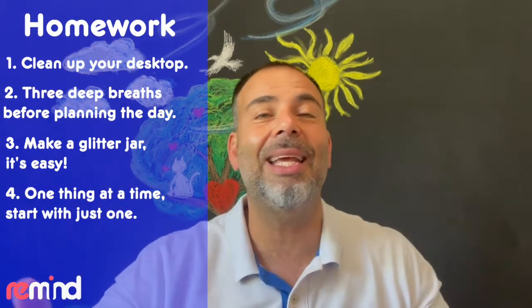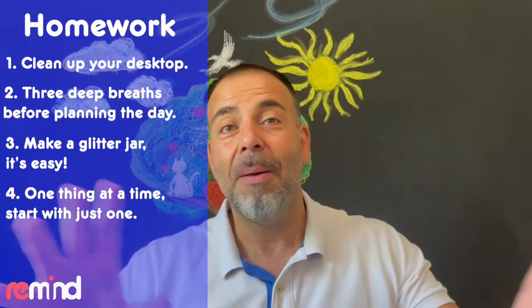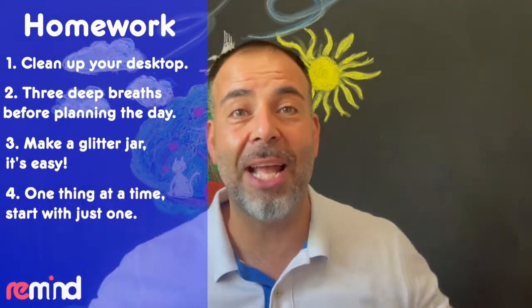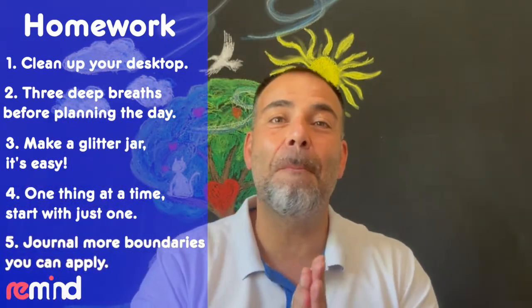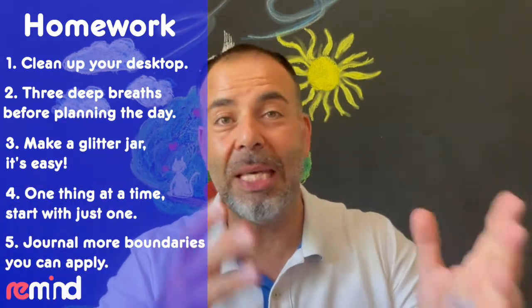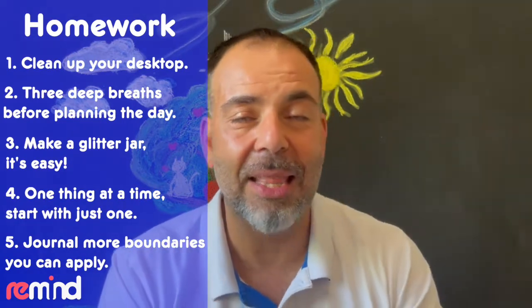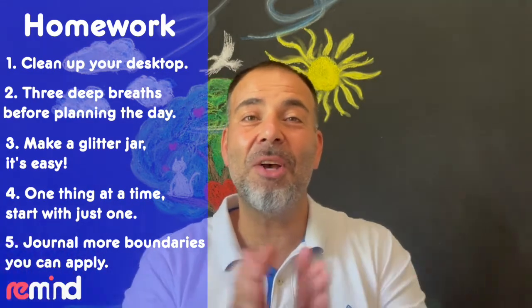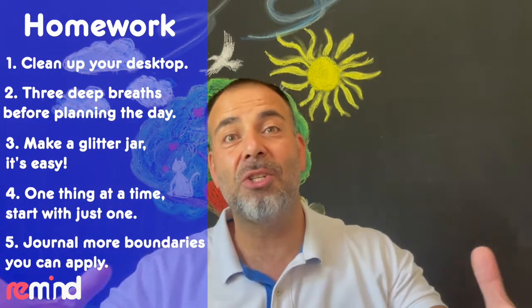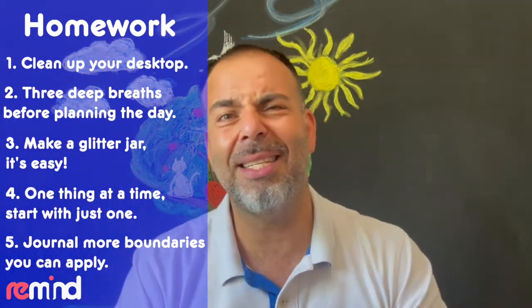Whether it's cooking, cleaning, having a coffee, or working — just one thing. Perhaps choose that one thing and then gradually expand it out. If you are journaling, list more boundaries that you can apply to emails, to messages, to people, and demands on your time — this might include your friends and family as well. And that's it for the homework for session two. Let's build that HD resolution of mind and not settle for poor quality standard definition. Thanks for being on this journey with me — we'll see you in the next session.